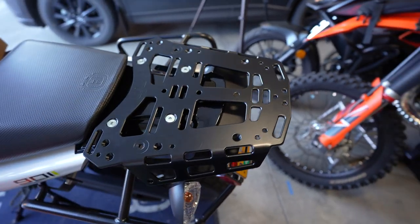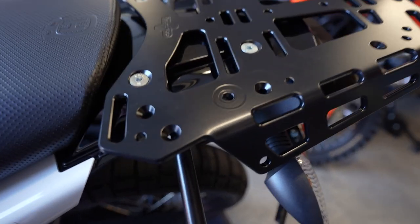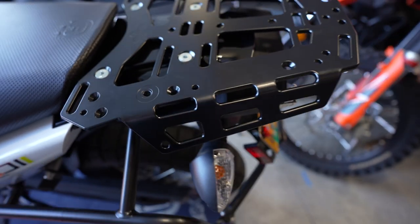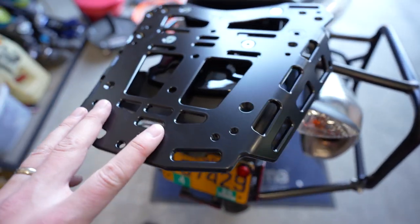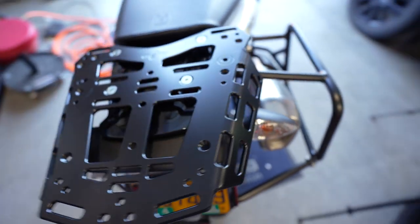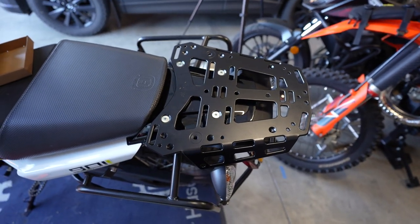That's a wrap on that — super easy install. This thing looks so nice. All these edges are nice and smooth for straps, strap-friendly. Super happy with this rack, and obviously easy — it's only four bolts.